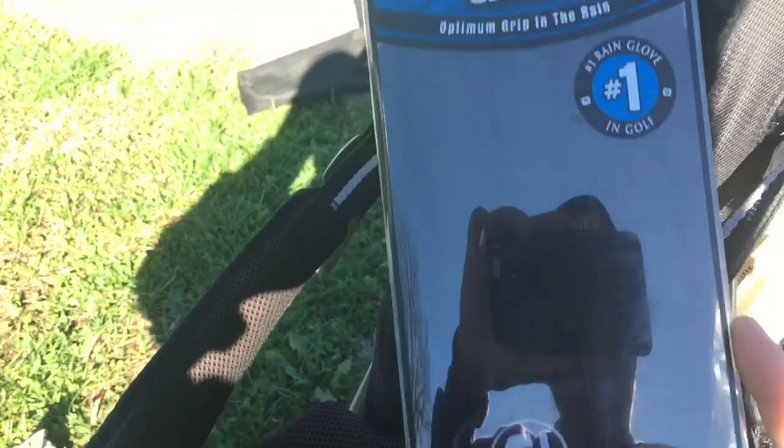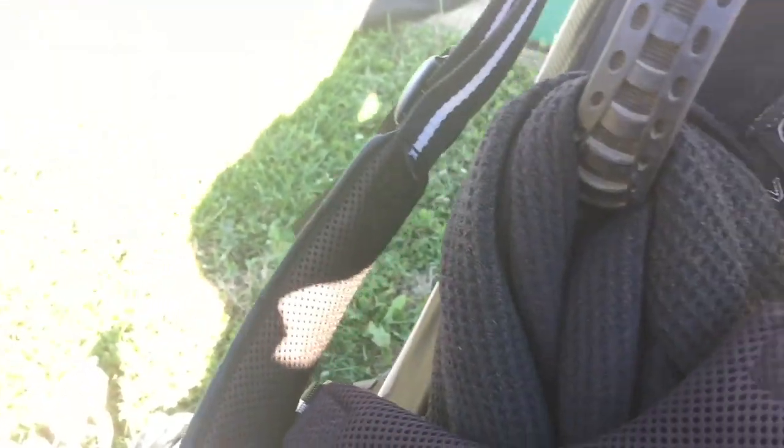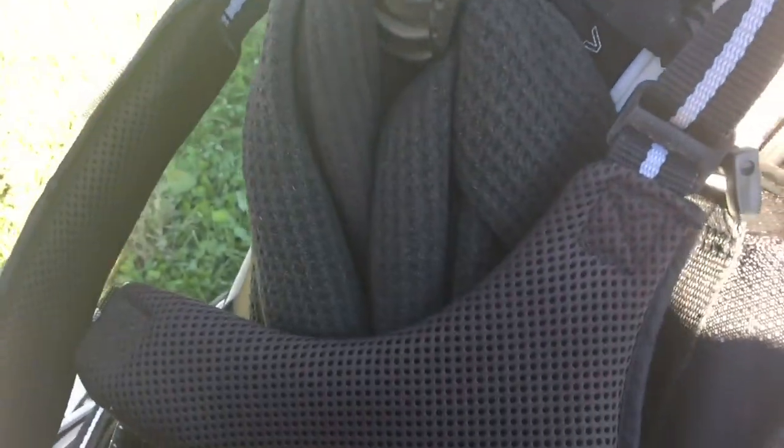I have a weather glove for the winter — it's actually a rain glove but I use it in the winter too. This is my gaming glove; I have about 12 of these at home. I don't like to practice with them because I buy my own stuff and like to take care of it.